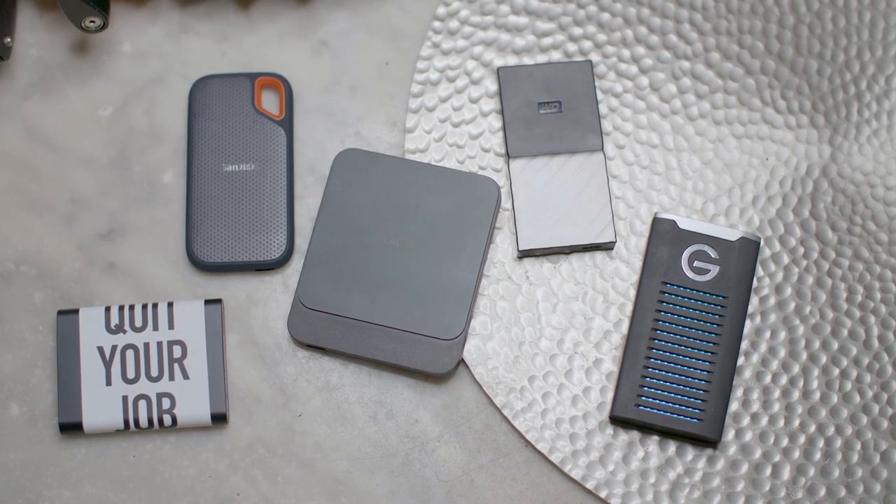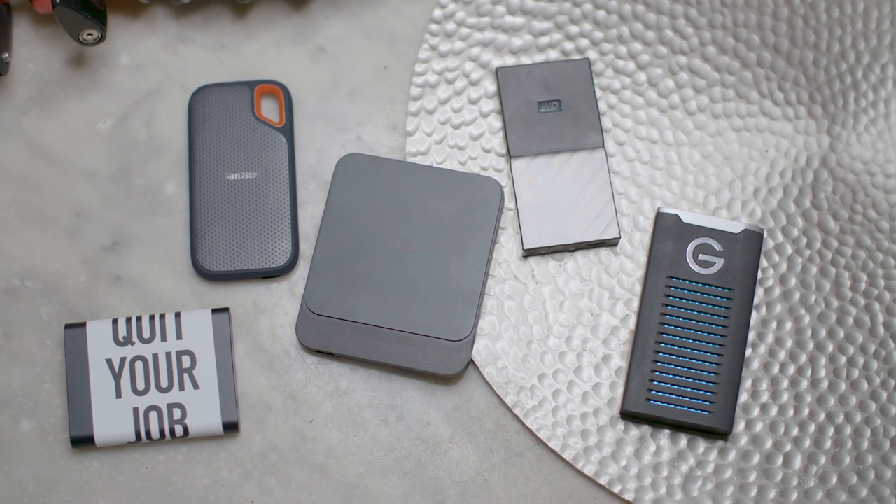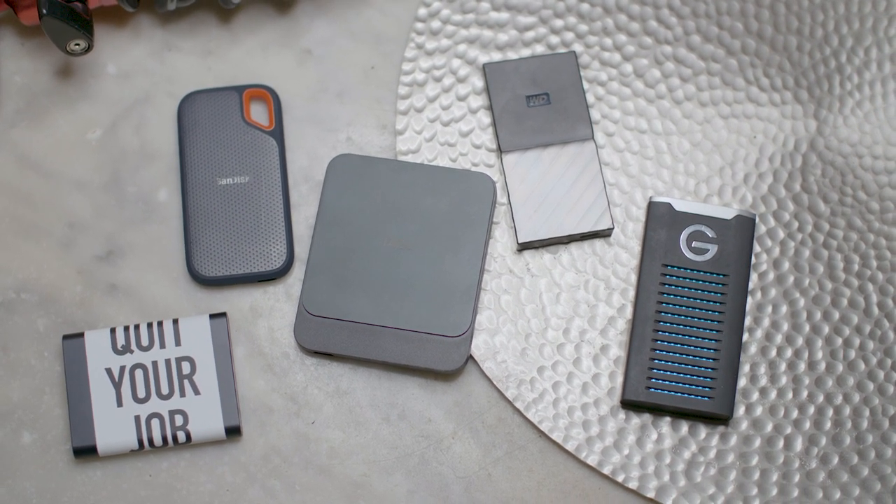What is going on guys? Ryan Nelson here. And today I wanted to follow up with a previous video that I did about solid state hard drives. I've added a few more today to get a little bit bigger of a sampling to compare these and see if there's really much difference between them all.